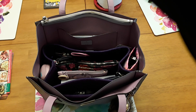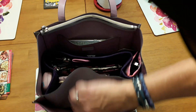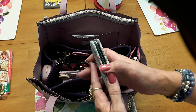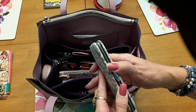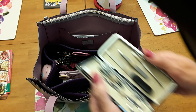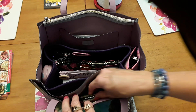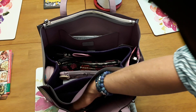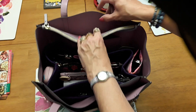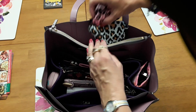I'll start with this pocket here. The only thing I've got down in here is a nail kit — just a fingernail kit. And I believe that's all I've got down in there.